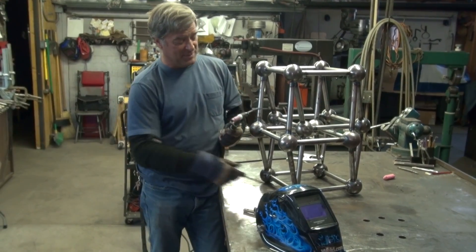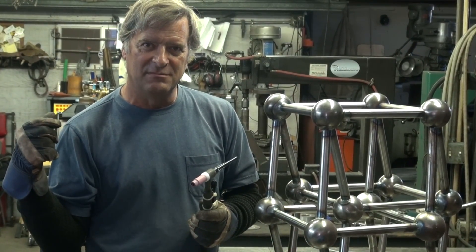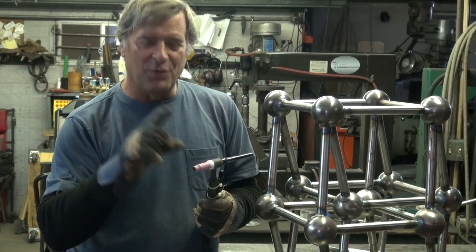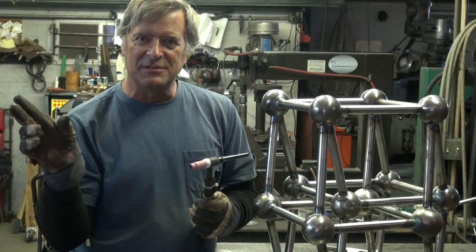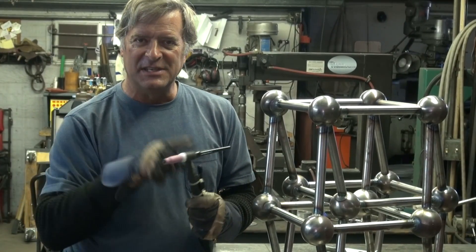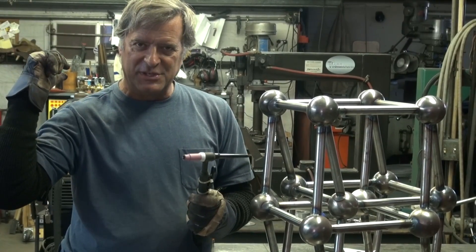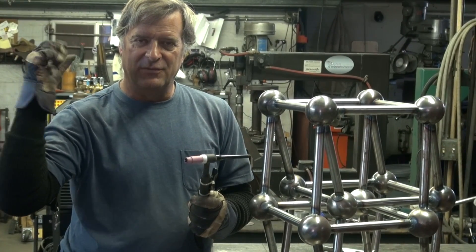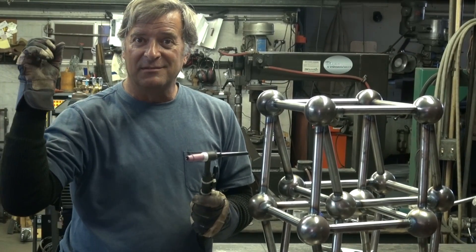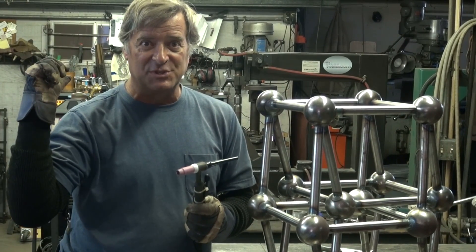Here's something else to keep in mind with this machine: a 60% duty cycle. For 10 minutes of time, 60% duty cycle means you can weld at full average with this machine for 6 minutes. The other ones? 25% duty cycle. So you can get a lot more work done with this machine.